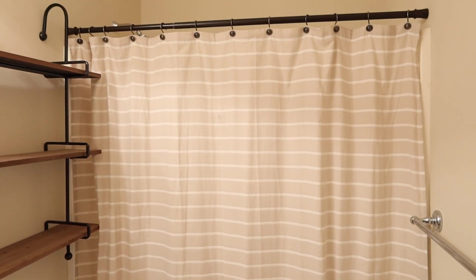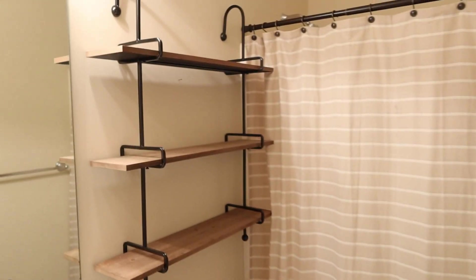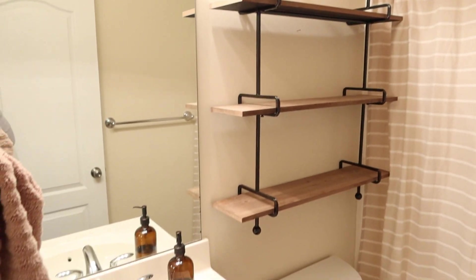I found the shower curtain from Target. It's kind of like a linen color with just cream stripes. It was probably $24.99. But anyways, let's go ahead and add some little fall touches in here.